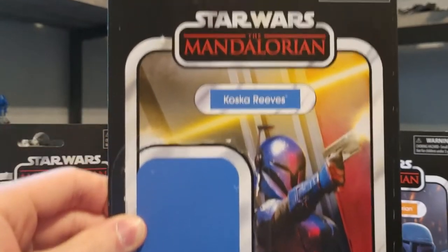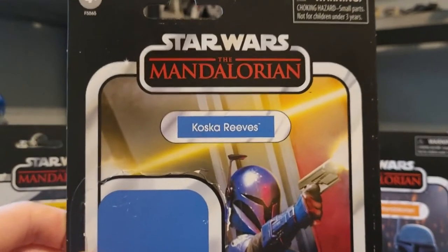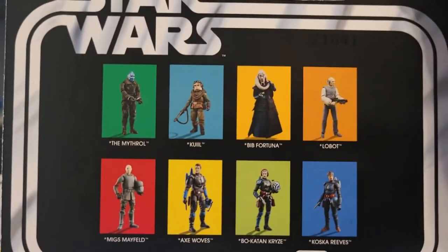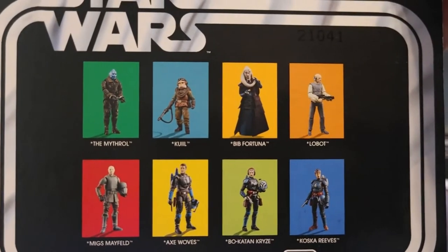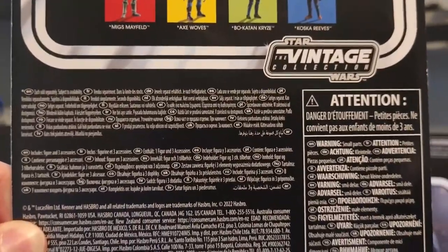Then we got Koska Reeves — blue name pill, a really nice looking image on the card right there, and the Mandalorian logo. Turn it over onto the back, we got the rest of the figures in the wave, which is basically the same image from the Axe Wolves card back. We got VC number 230 and all that stuff at the bottom.